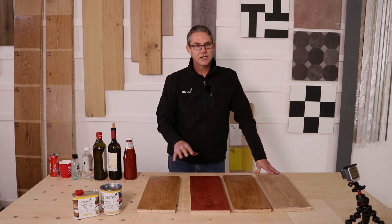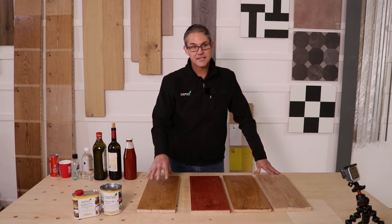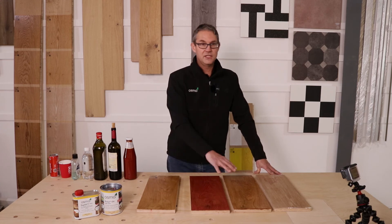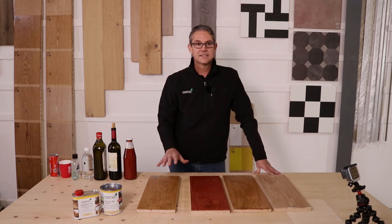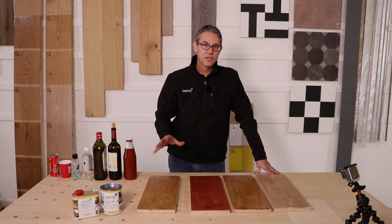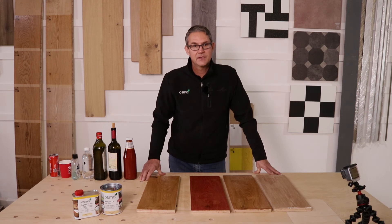Osmo works really well on top of other products too — we've tested it on top of South African finishes. If you're looking for a surface that performs like this, you can get any colour from another supplier and put Osmo on top, as long as it's the same base product — an oil wax blend. That really provides a solution for our local market.